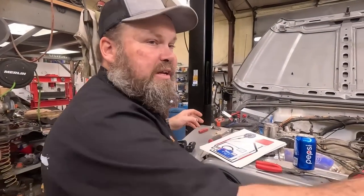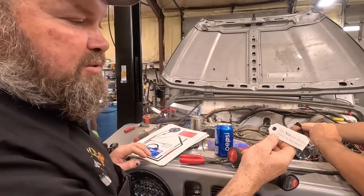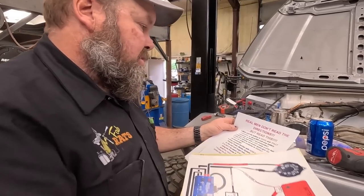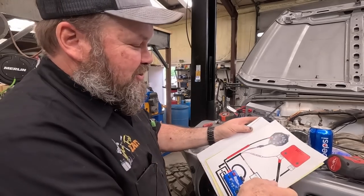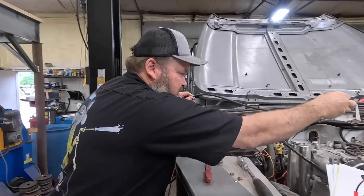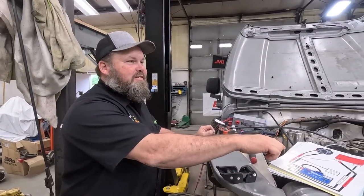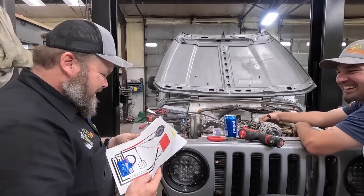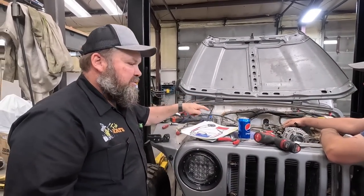We're over here getting ready to drill this out because it won't fit on the alternator, and then we find this little thing that says do not put factory cable on this post. We're like why, then we said let's see the instructions. Real men don't read directions - that would be us. But read this. The reason they do that is because there is a huge wire - this is the only thing that goes to the alternator. So we'll just pull this one out, we don't even need it.